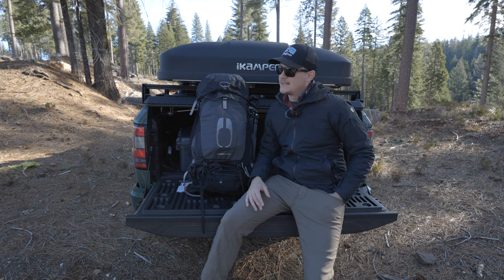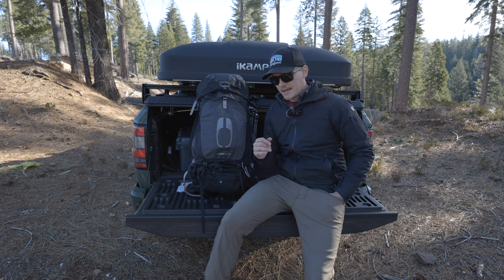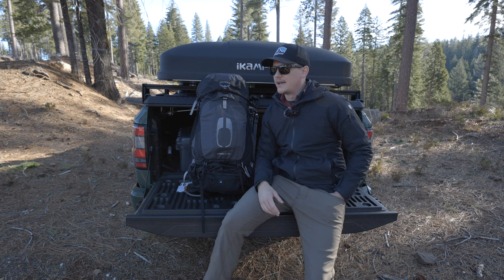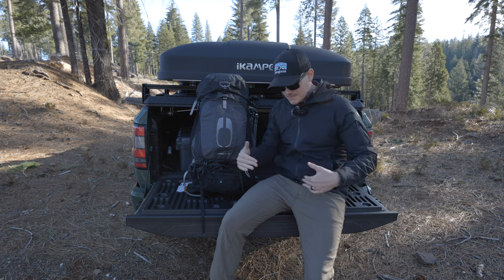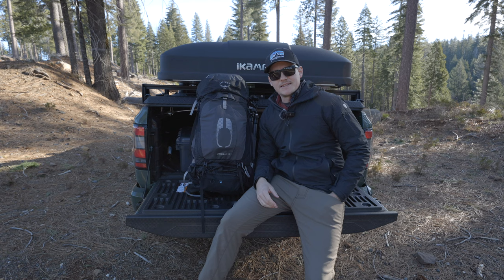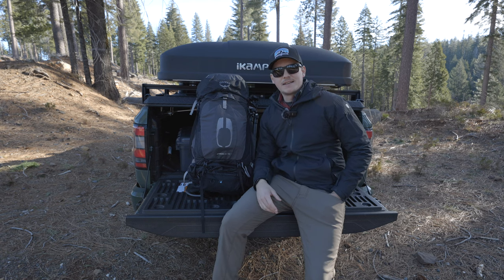Another nice thing: if you're traveling with a bag like this and using an insert, if you're on an airline and have to check your bag, you just pull the insert out really easily. With other camera bags you kind of have to shimmy it out of the cube — it's not quite as easy. It's a system I think I'm going to stick with for a while.